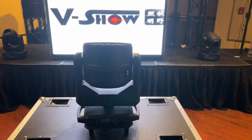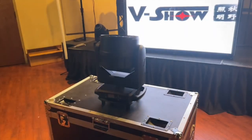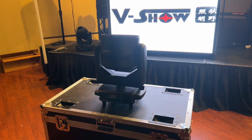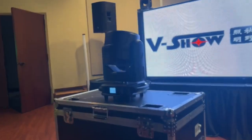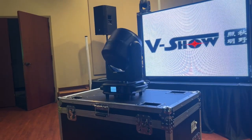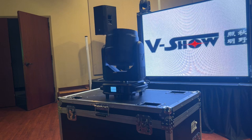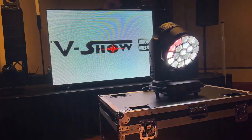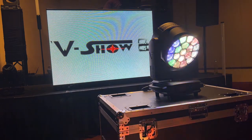I do have several light fixtures from V-Show, but by far this is one of the bigger lighting fixtures that I have from them, and you will need cases and crates to carry around this light. One thing about this light is the motor on it is very powerful. This isn't a small light, so that motor is very powerful — don't get anywhere near it while it's moving, trust me.